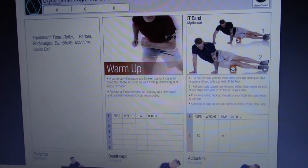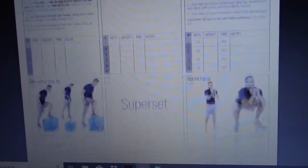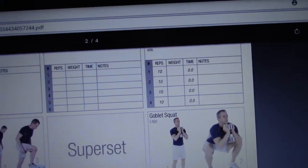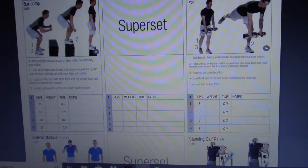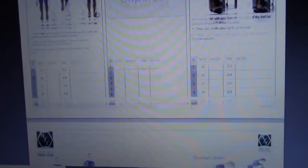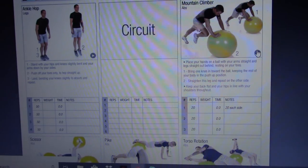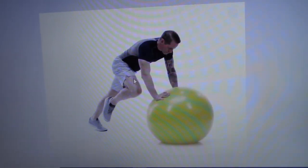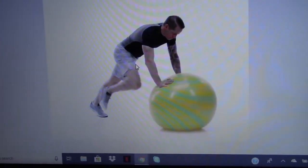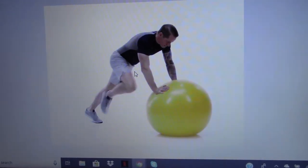Here's what a full workout looks like — I wrote a warm-up where the client starts with foam rolling, then starts off with a superset. I write little notes in there for goals as far as time and reps, and I can write specific instructions if I want them to do something a little differently. If you use the app you can click on exercise videos — it shows you exactly how to do each movement with a video demonstration.